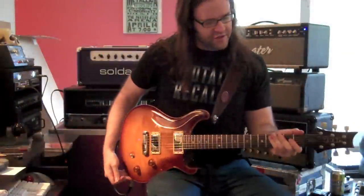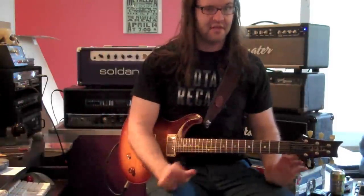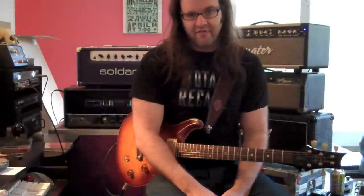Here's the guitar in question — the McCarty, I think it's like a 2001. I'm going to be playing through something different today: a Magnator Mod 50 head right here. This is my main live head.